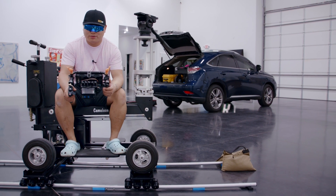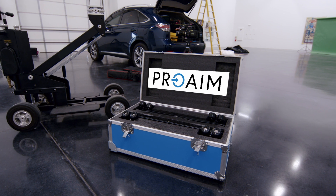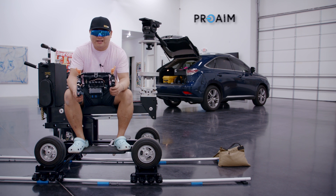I'm Les. This is the ProAim Skateboard Pro. ProAim sent this to me to test and review — very much appreciate that. Now I will talk about it.